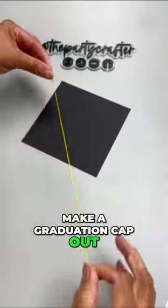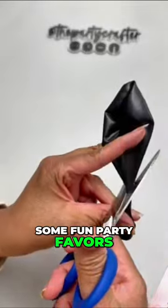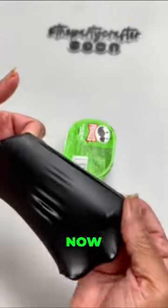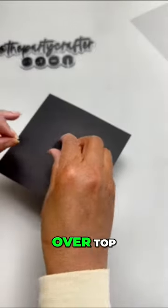We're making a graduation cap out of a can of Pringles — some fun party favors for graduation! You need your 11-inch balloon. Make sure you stretch it out and place it over top of the Pringles can.